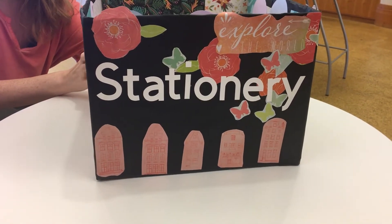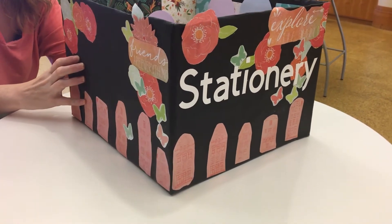There you go! A super easy way to recycle old boxes and spruce up any messy closet.